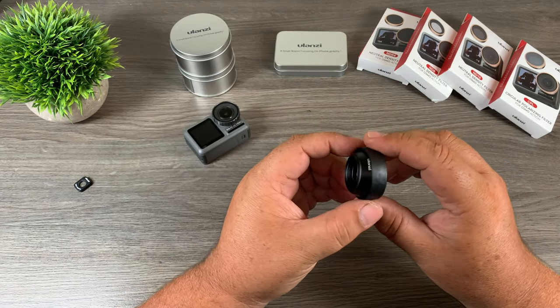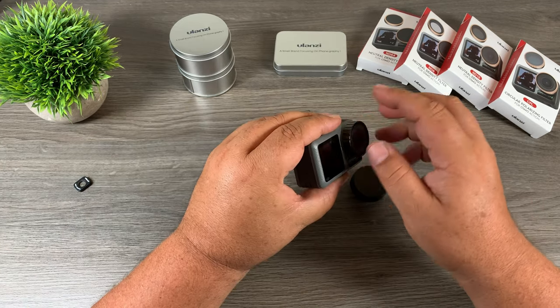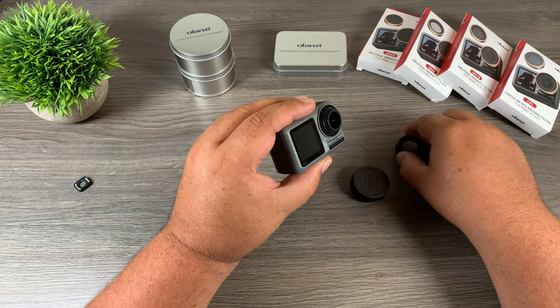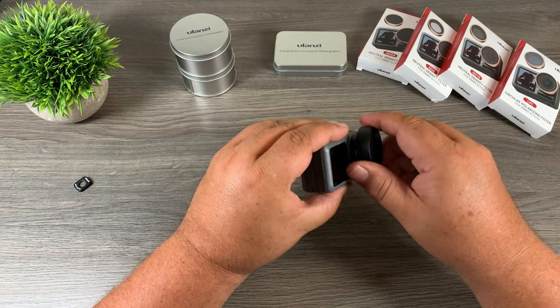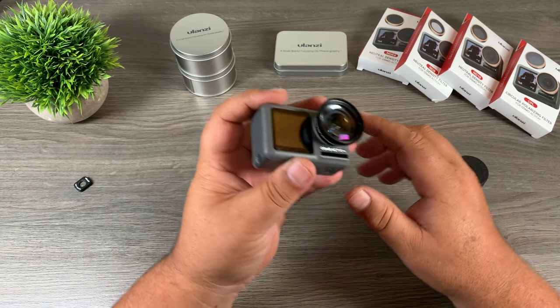They also come with a lens cap to keep the lens protected when stored in a camera bag. Installation is really easy — it's just a matter of taking off the stock lens that comes with the Osmo Action and it just screws on the same way you would put an ND filter on it. This has 15x magnification to help you get those nice creative close-ups.